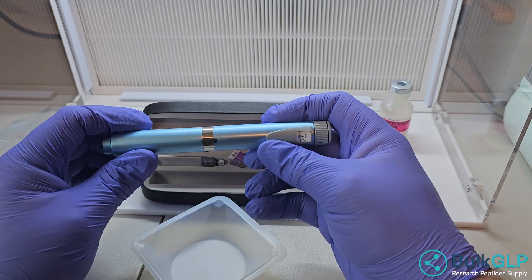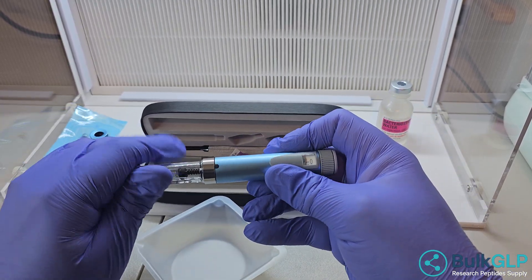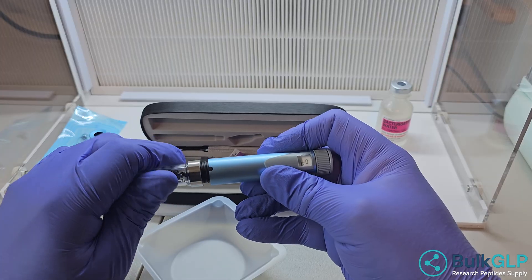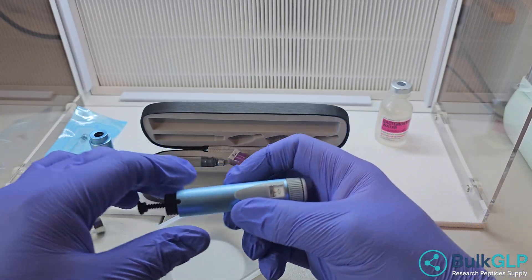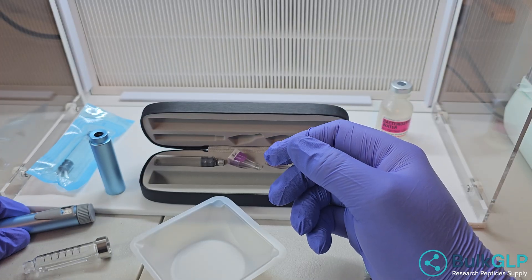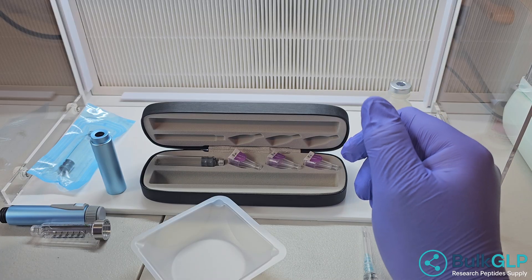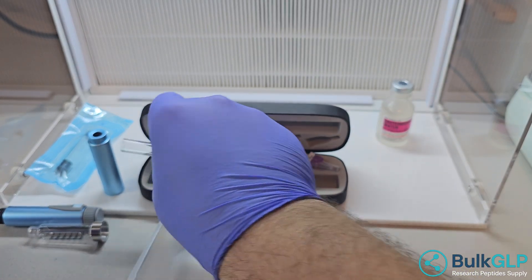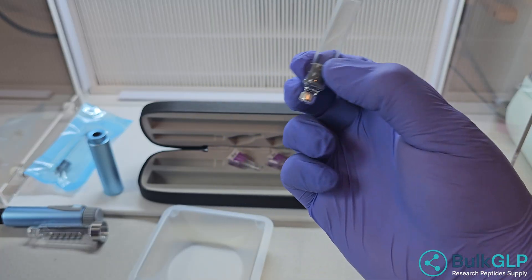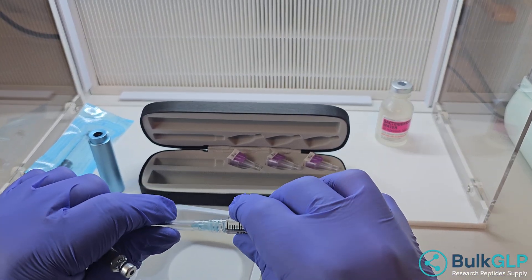To take this apart, simply just pull it apart like that, and then you want to twist this off and set it aside. I'd advise that you clean your environment up as much as possible if you're going to do this for research purposes. In this video, I'm just going to show you how to load this, so you get an idea of how all this works without having to describe it in text.